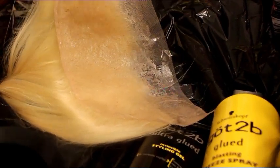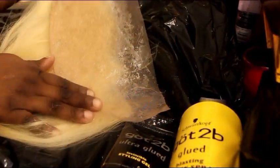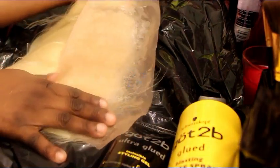So now you can go ahead and apply whatever color you want to the hair, and it will not get onto the lace because the lace is going to be protected by the got to be glue.